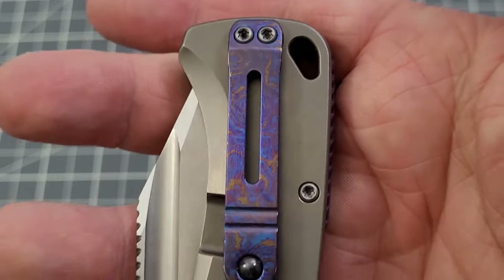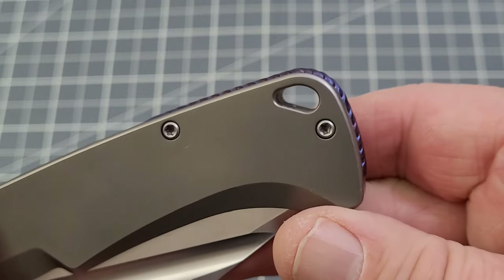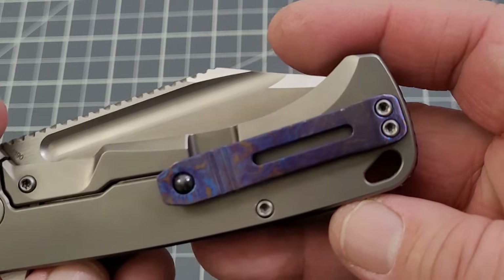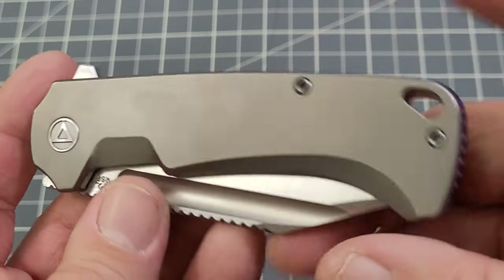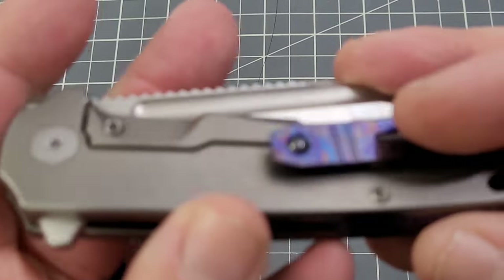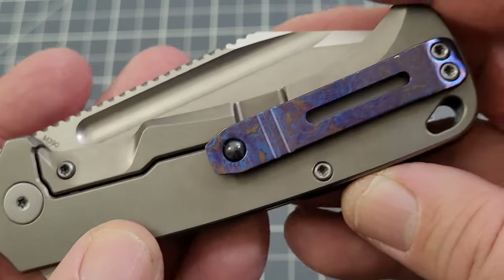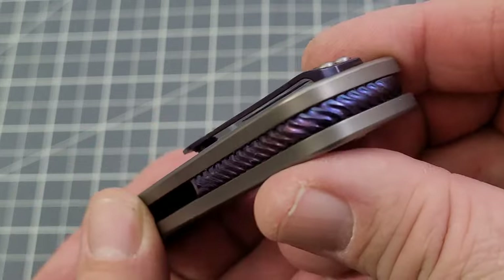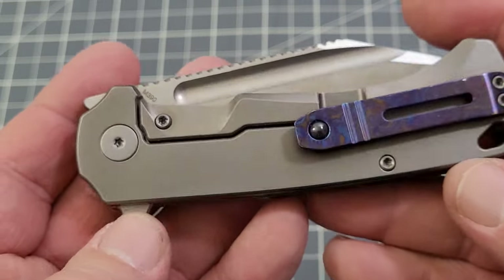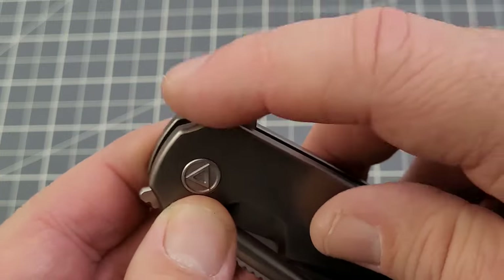That Moku-Ti is just gorgeous. There is a lanyard hole, and unfortunately for lefties it's only right-hand tip-up, so sorry about that — lanyard fans can rejoice, lefty fans not so much. The build quality is excellent; we've talked a lot about QSP quality in their own knives and OEM work and it just comes through every time. It is a frame lock and it's a flipper.